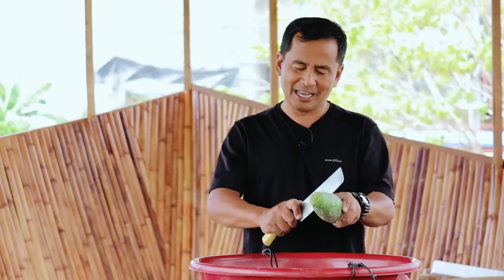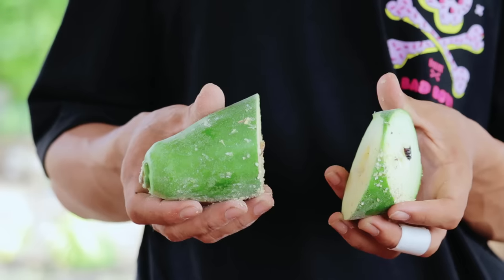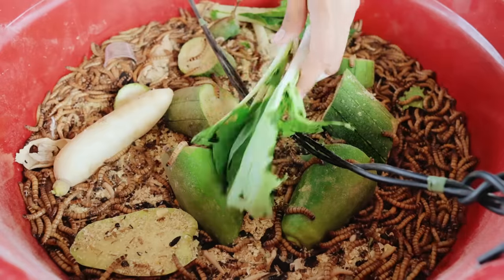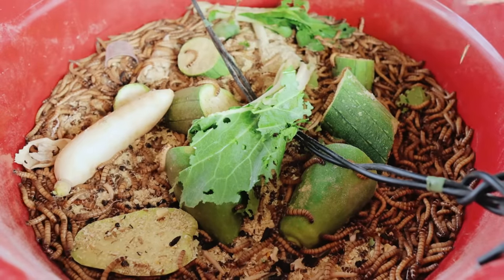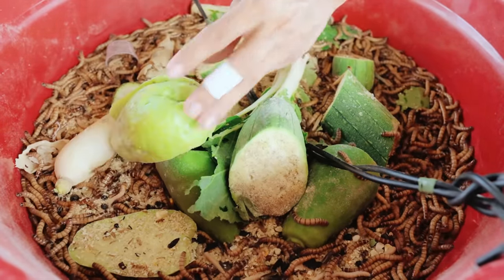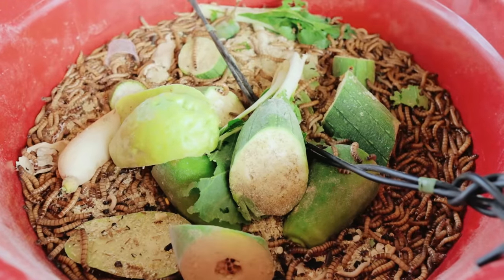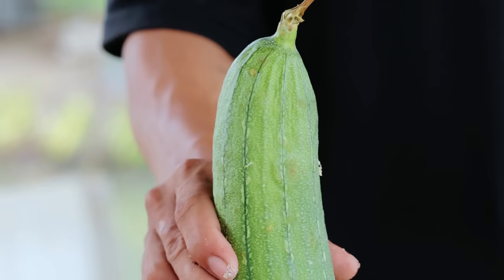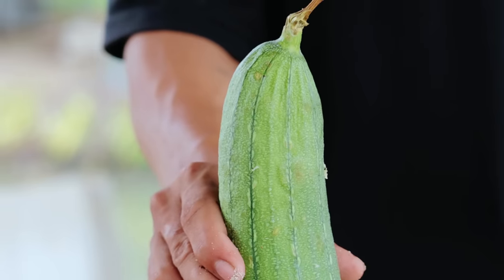And even this papaya — you can just half this one or slice into half, just like that, then leave that to the worm. And you will be amazed that in two, three, or four hours, this will totally be consumed. And did you see this patola? This patola is also one of the best sources of food for our worms — you will just slice this, just like that, and allow them to eat everything.